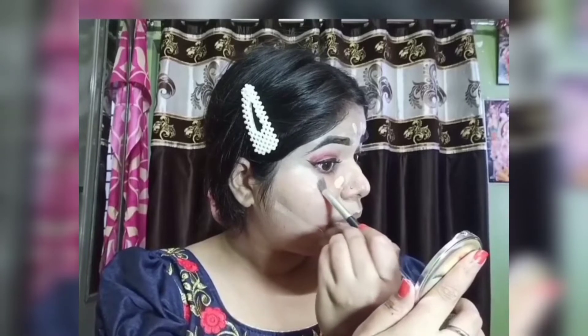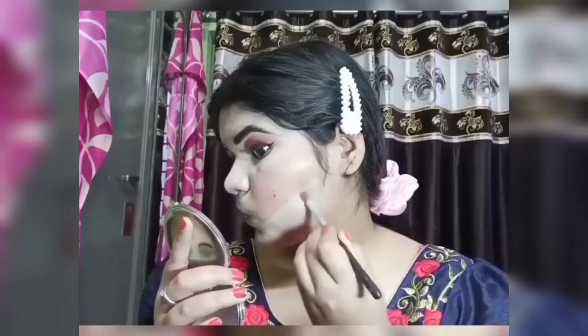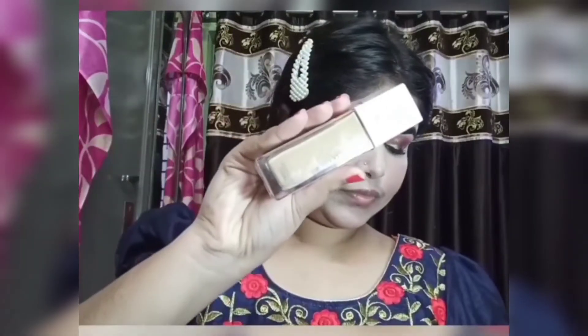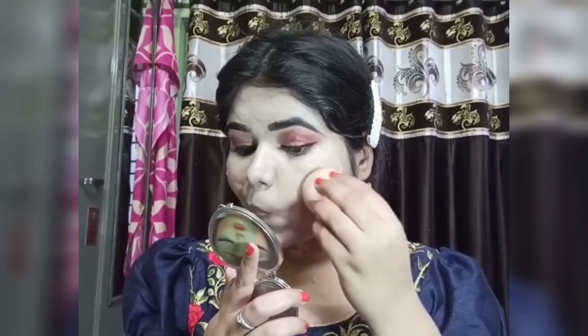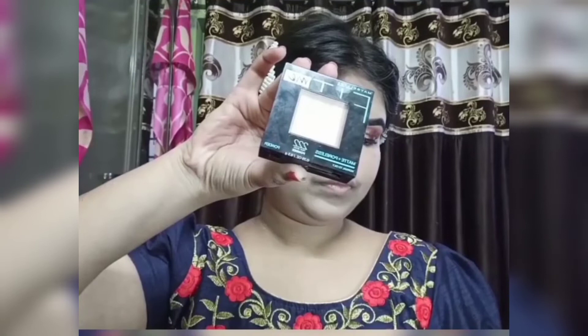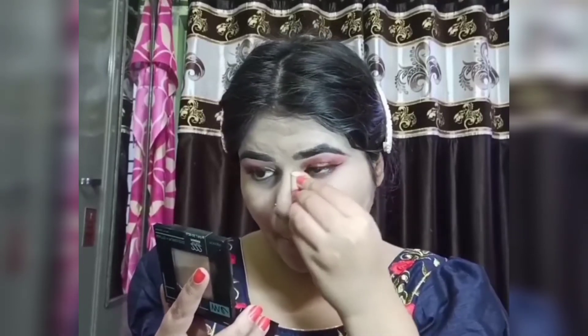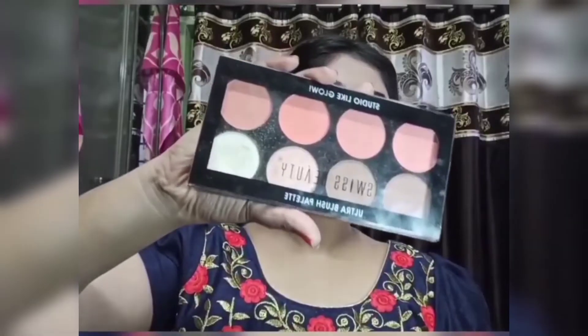After that, I applied a Maybelline foundation with a little coverage, then a compact powder. I have done the blush using the Swiss Beauty all-in-one palette.